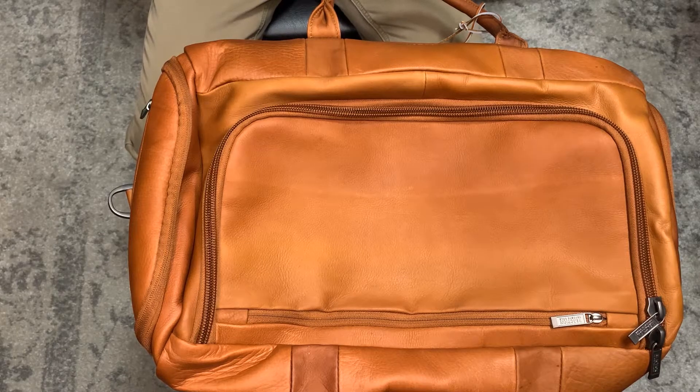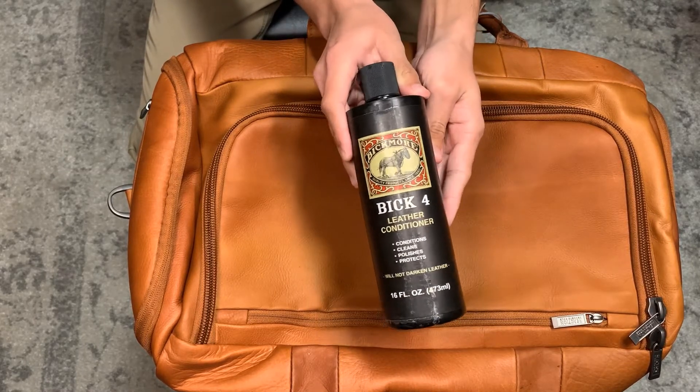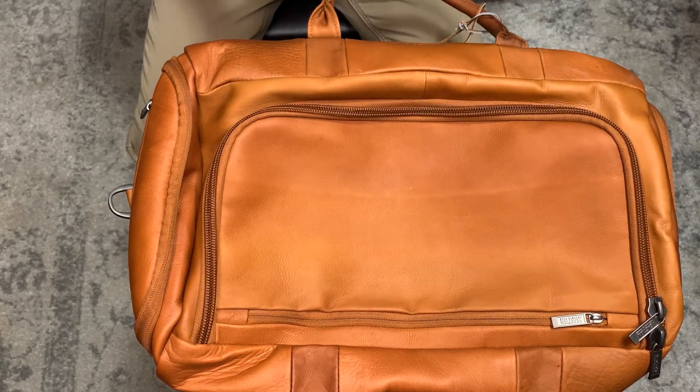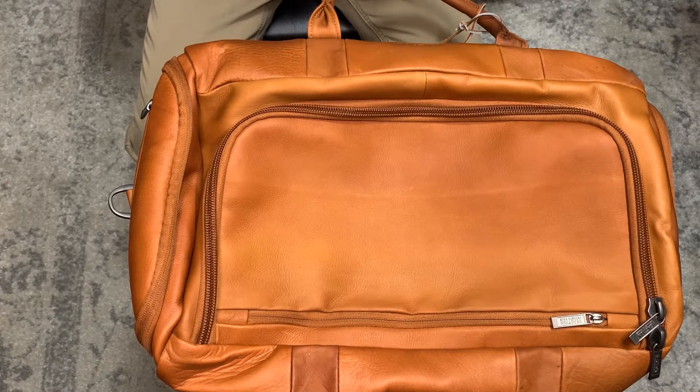Hi guys, welcome to another video. Today we have a leather bag that we're going to condition with Big Four leather conditioner. This is a conditioner that is good at preserving the color of your leather. All conditioners will darken your leather, but Big Four is used when you really want to maintain the color, so it is good for light colored leathers and for leathers that have open pores. Here we have a leather that's gallon leather — it has a lot of open pores.